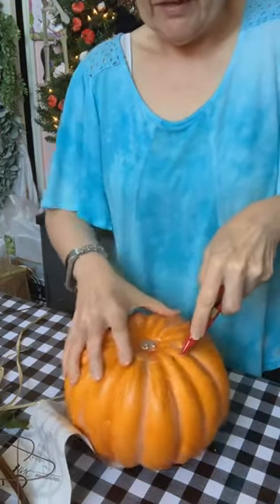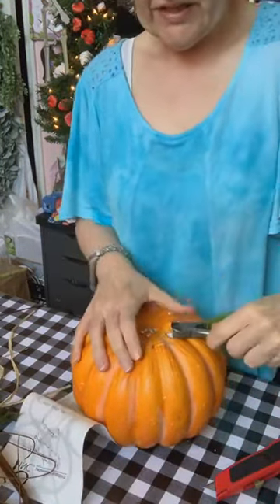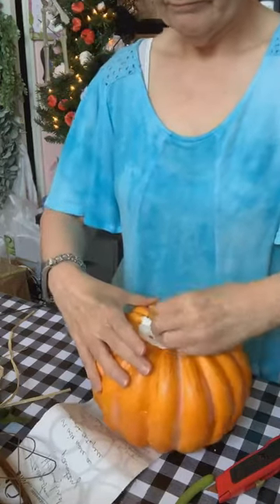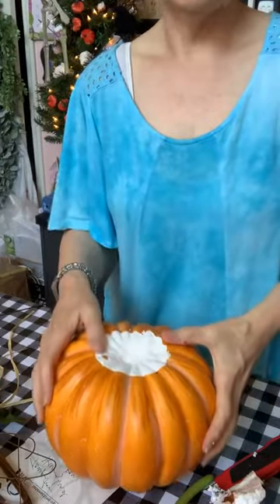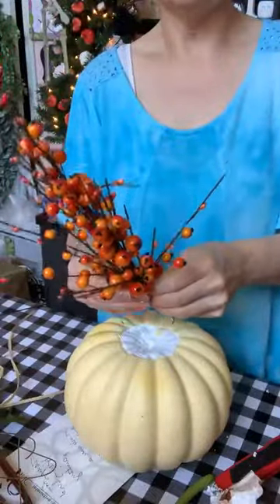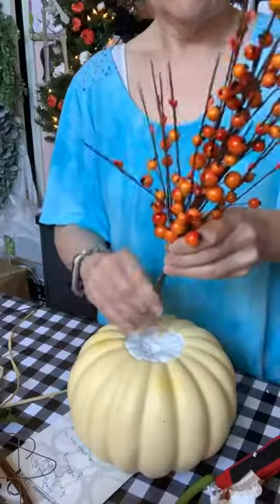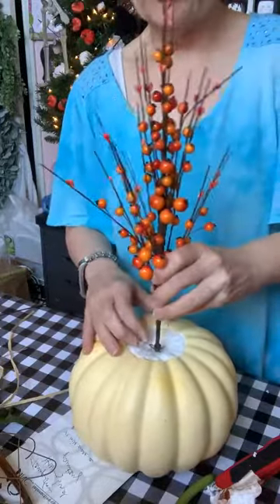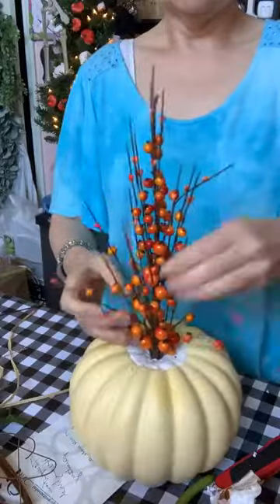You just kind of make a cut around here, then take anything you can to take this extra off. That way you have only your styrofoam showing so you can poke your flowers into it. I started this one already. You just take one of these bunches — this came from Hobby Lobby, it was on sale in the fall section for around five to six dollars, 40% off. I ended up poking this through the center here so I could use the whole thing.